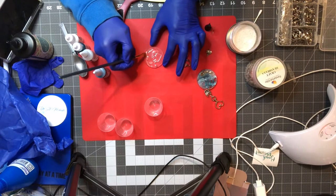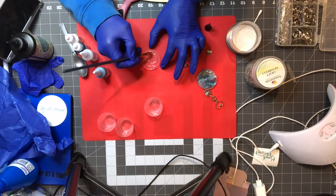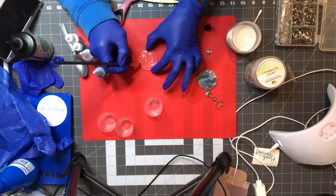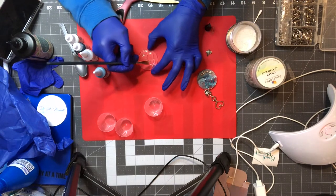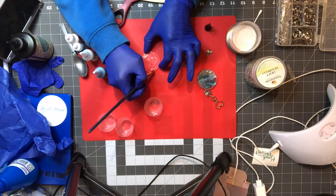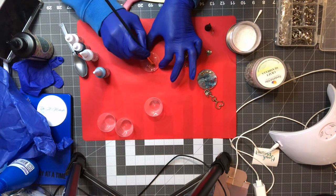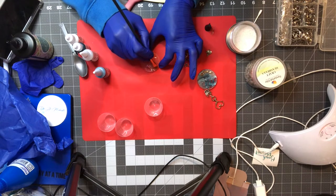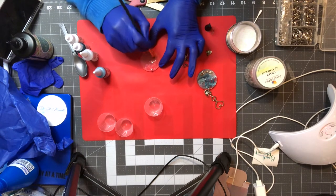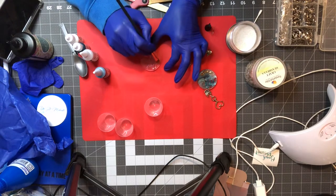You're just going to paint the resin around the keychain. If you want to, you can put it on the sides — if you don't want to, you don't have to. It's totally up to you. Basically you just want to make sure you get UV resin all around the base.